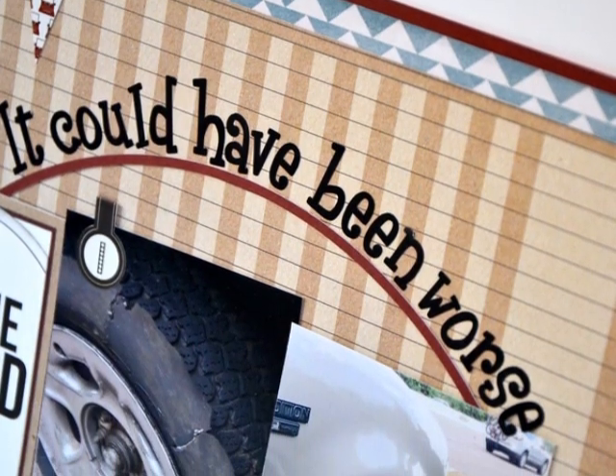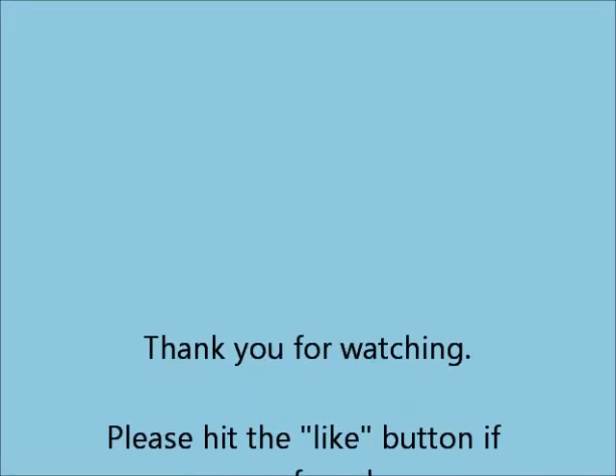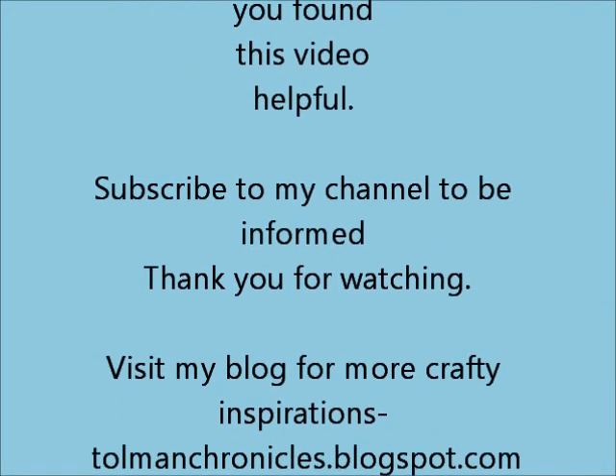Thank you so much for stopping by and watching all the videos. I hope that you like this series and come back for more process videos from me. I will talk to you guys another day, bye!